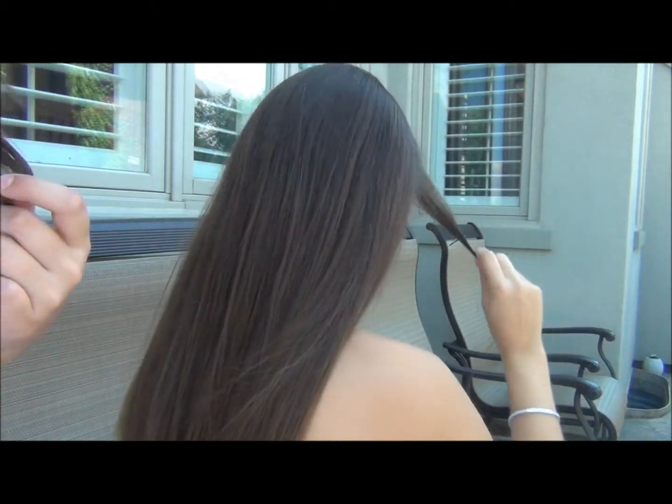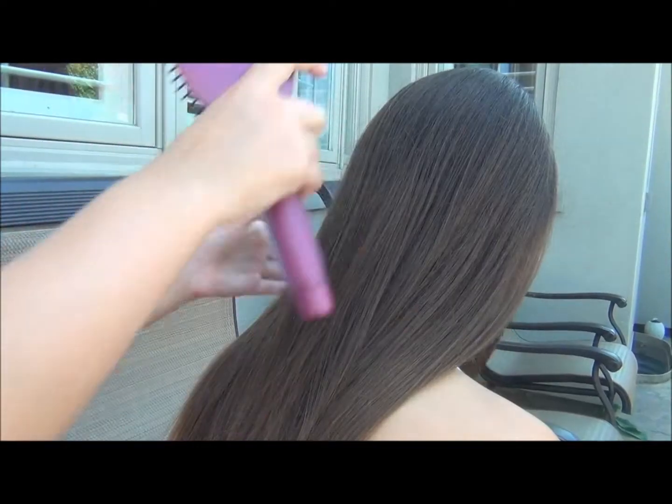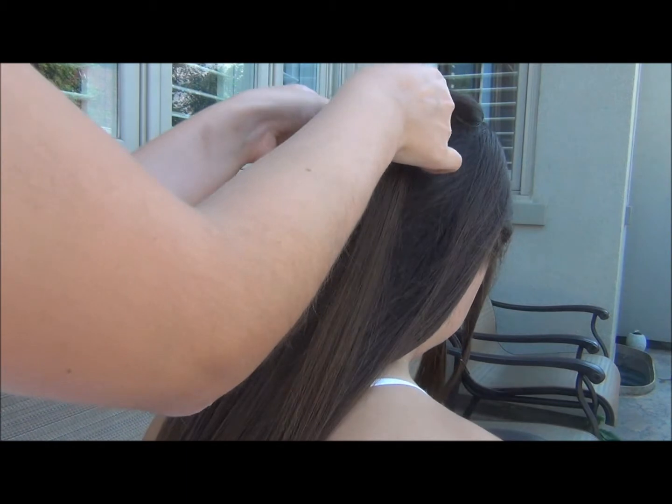Clarissa's just holding her side bangs so they don't get in the way of the French braid. We're just going to take the brush and brush out Clarissa's hair, just to make sure there's no tangles or knots. After we've done that, we're just going to take a section at the top of her head.